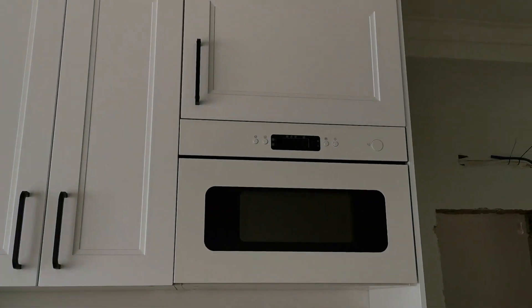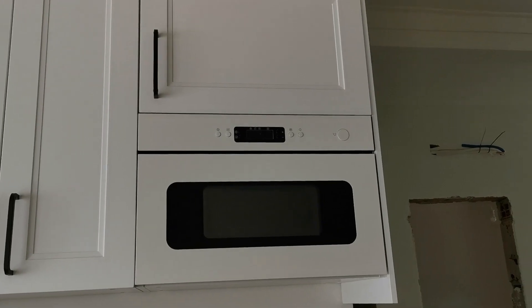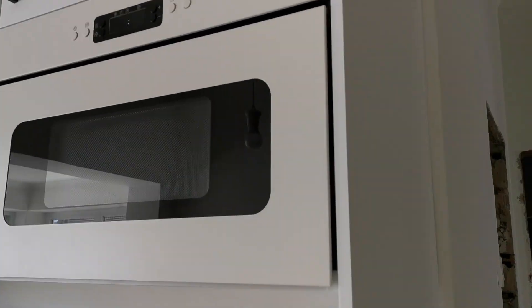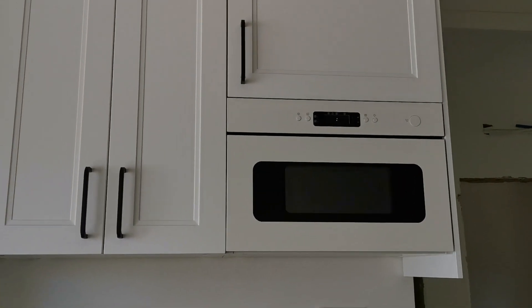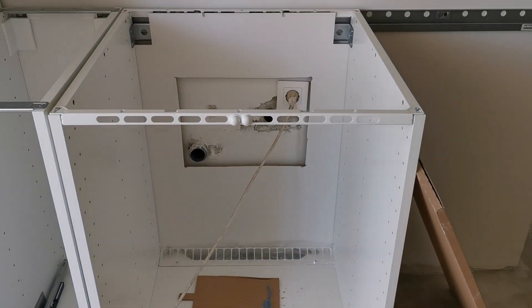We had a bit of a problem when we put the microwave in — we put it in and then realized we needed to put this side panel in, which needs to be attached to the inside of the cabinet. So I had to take it all out even though we had it all screwed in already, which was a bit of a struggle.